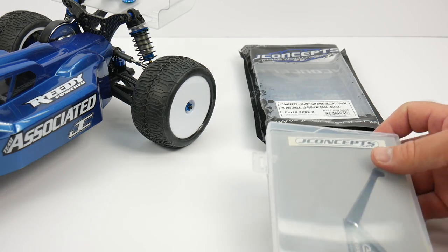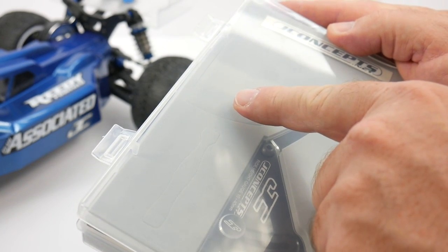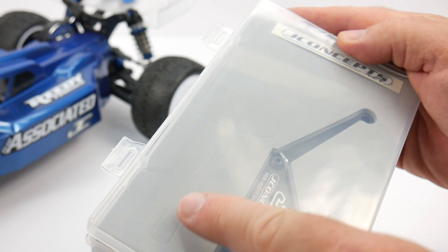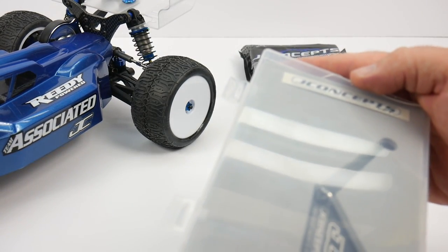Here it is - it comes in its own kind of carrying case. What I like about this thing is it actually has a cutout for J Concepts' camera gauge and also their turnbuckle wrench, which is nice too. So if you happen to purchase those, you can get it all in one case and kind of slim down your pit bags.